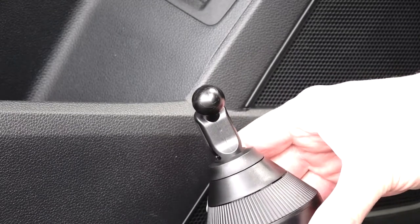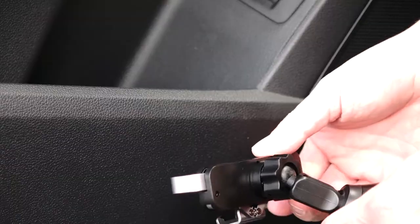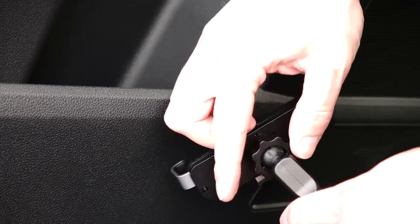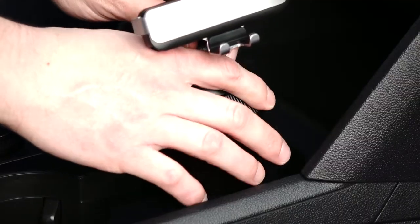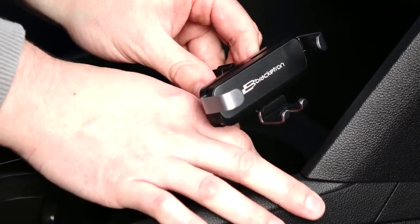To install, begin by attaching the tightening collar onto the socket of the mounting head, then push the ball into the socket. Tighten the collar a little more and then place the mount into the desired cupholder. Twist the textured portion near the stem to expand the inner pressure cylinder until the mount is secured into the cupholder.